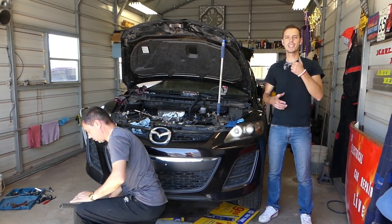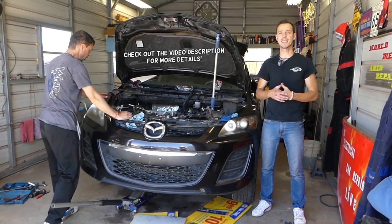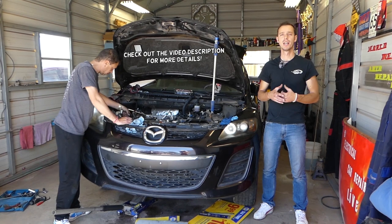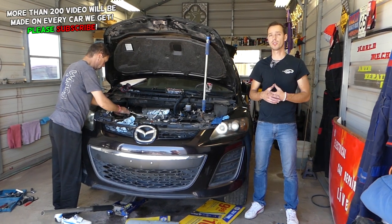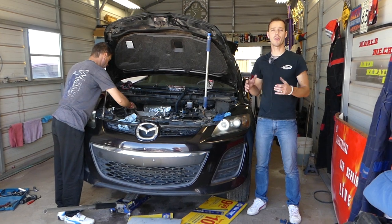Welcome back to Auto Repair Guys. In today's video, if you have a Mazda CX-7 or Mazda Speed 3 and you're trying to replace the water pump, stay with us and we'll show you how to do that. It might even work on the regular Mazda 3, but we're not sure. We have more than 200 videos on this engine and every car we get at the shop.